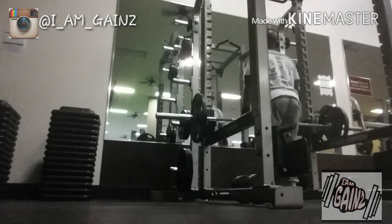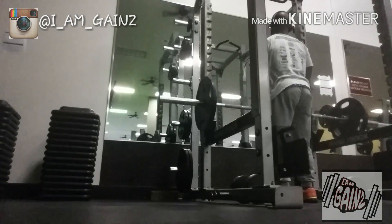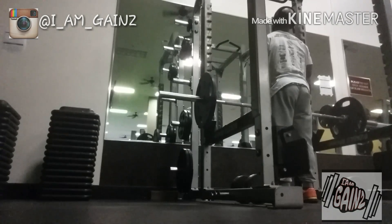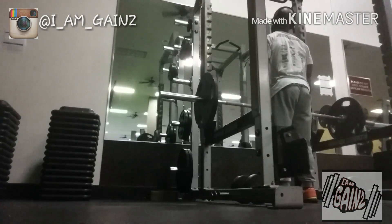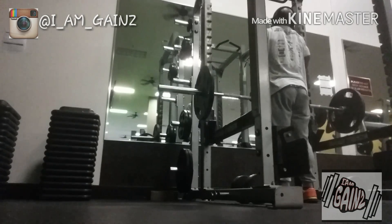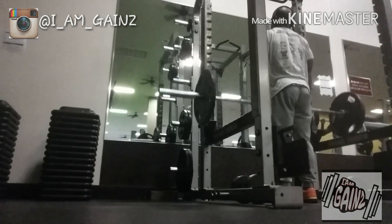Here we go hitting a little superset — some barbell shrugs, and then we're going to superset that into some dumbbell shrugs. Do a couple of reps with the barbell, drop the weight, step back, hit up those dumbbells, keep the movement going.